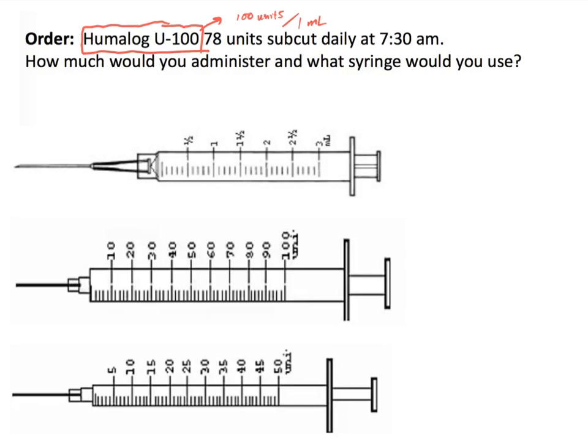Because insulin is often administered at home by the person who needs it, there needed to be a nice and easy way for individuals to calculate and administer the drug themselves. So there are what we call U100 syringes, and these U100 syringes are labeled with units. So far in this module, we have seen syringes that measured milliliters, but when we are talking about insulin, we use syringes specifically calibrated for U100, and instead of filling them up to a milliliter count, we fill them up to a unit count.